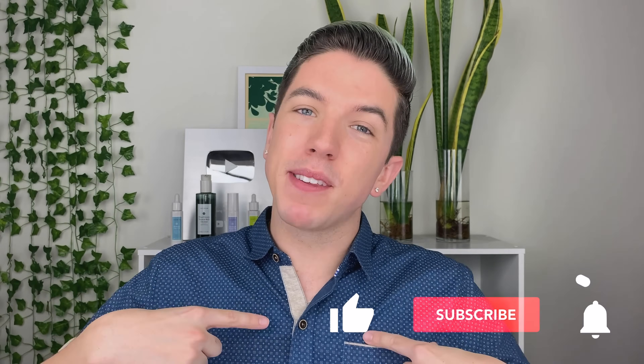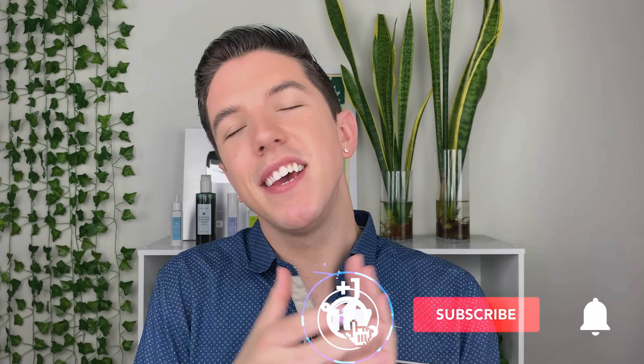Aloha everyone and welcome to Skincare with Hiram. My name's Hiram and I'm passionate about teaching you how to perfect your skincare routine. Make sure you subscribe to my channel and hit the notification bell so that you can see my videos every single week.